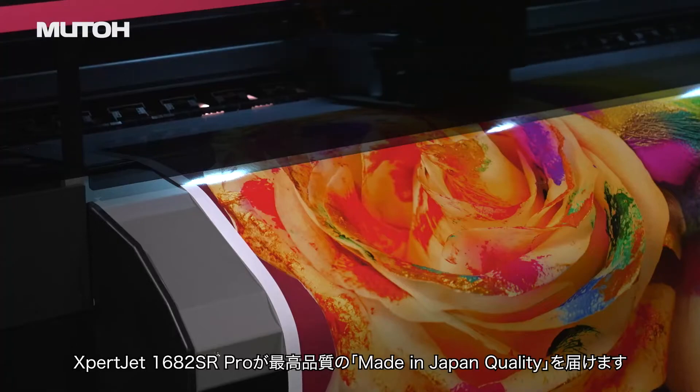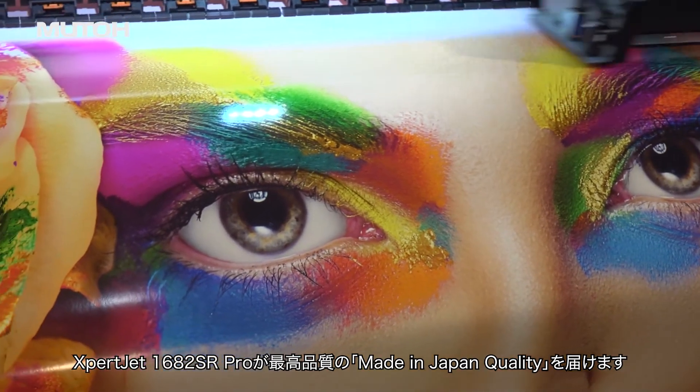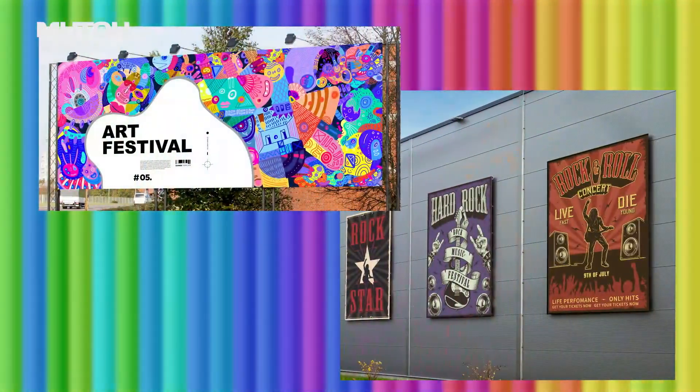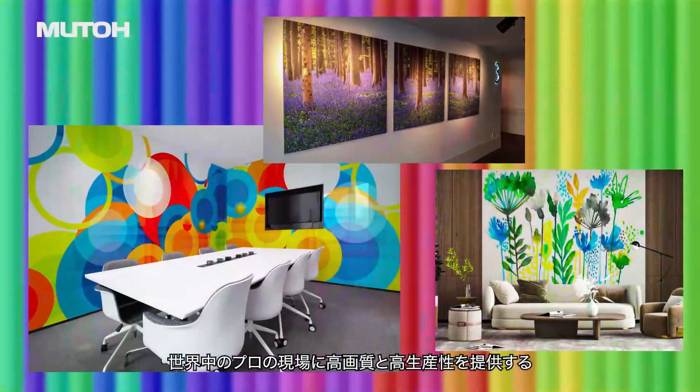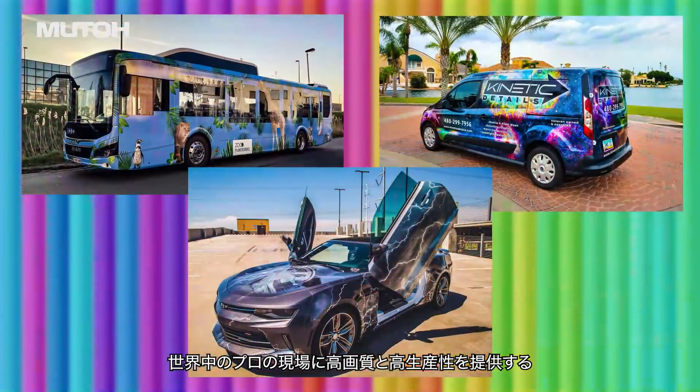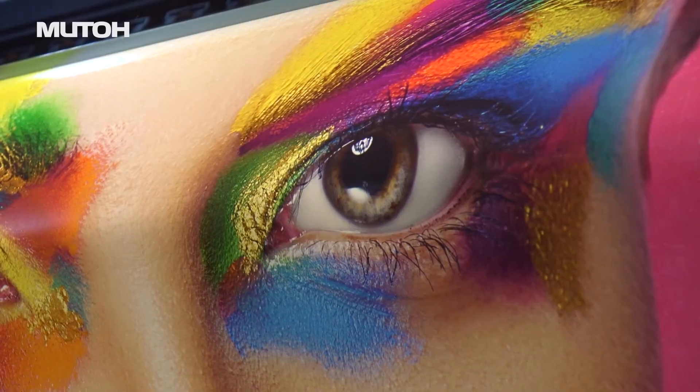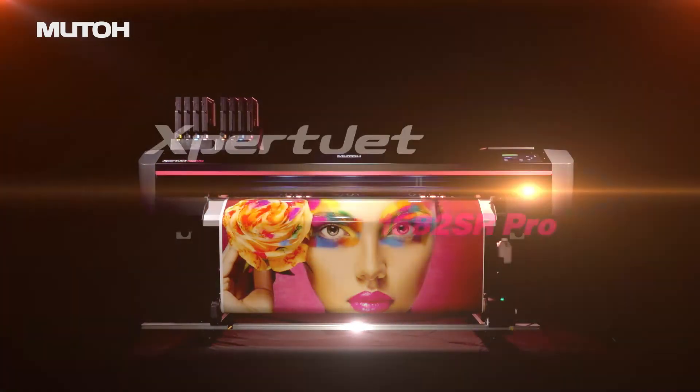The ExpertJet 1682SR Pro brings the best made-in-Japan quality for professional sites all over the world, providing high image quality and high productivity. MUTO EcoSolvent printer — ExpertJet 1682SR Pro.